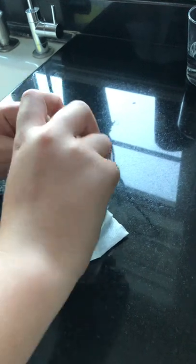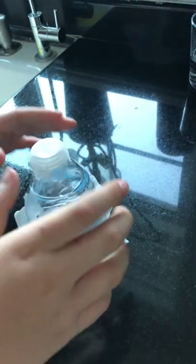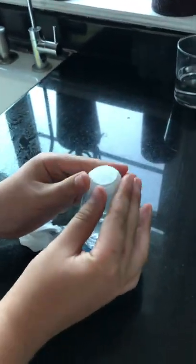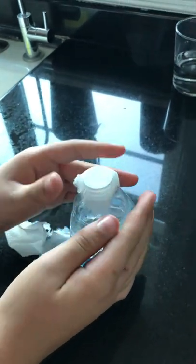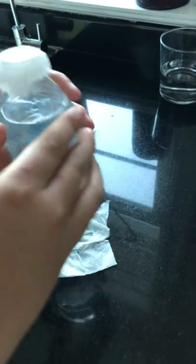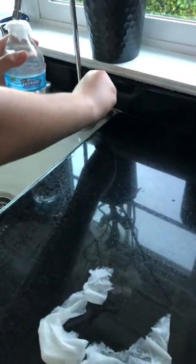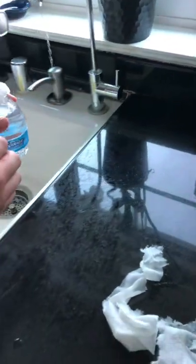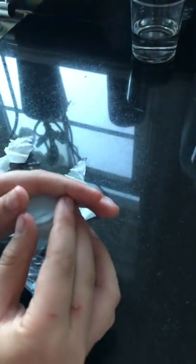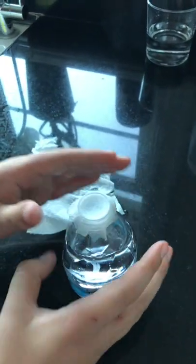Then, once it is all ripped off, just like so, kind of press it around more. And if yours is not as much, if it starts to come off, then just wet it. Once it's wet, it should be able to work.